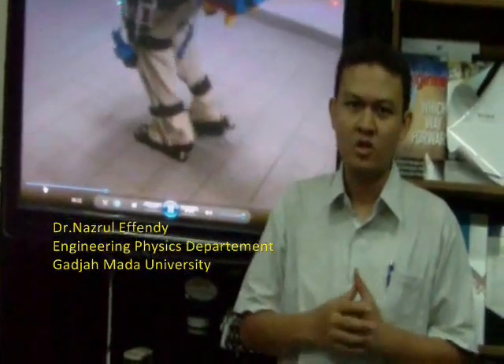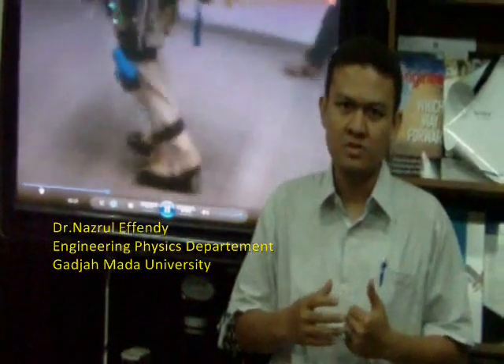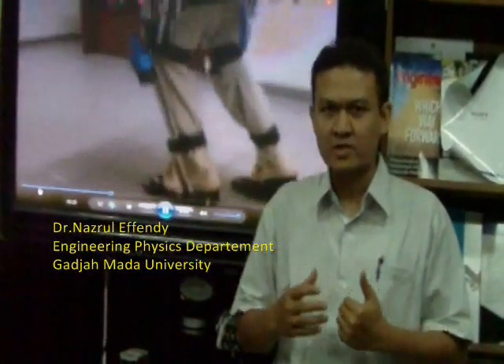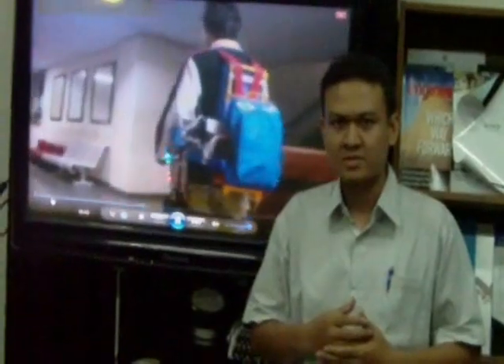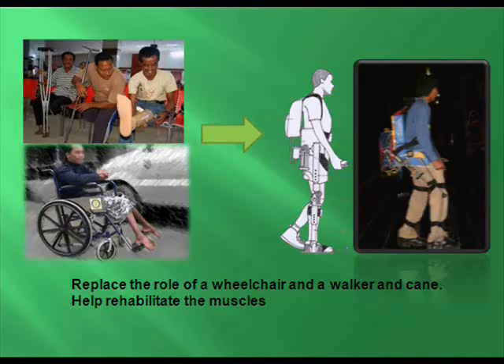It uses activators and motors to help a person with paralyzed legs to walk and run, so that they can increase their productivity. The artificial light robot helps people overcome physical limitations caused by paralyzed legs.